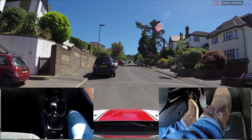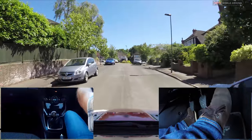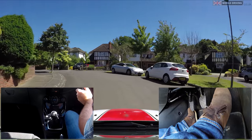No signal needed, no one around so feet still. Clutch slowly comes up with a bit more gas, raising the speed then up to second. When you move off on an uphill be careful not to raise your foot off the clutch too soon, and make sure you give it enough gas or you'll probably stall.